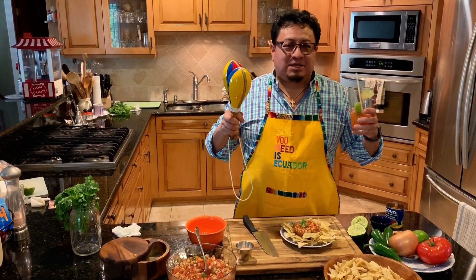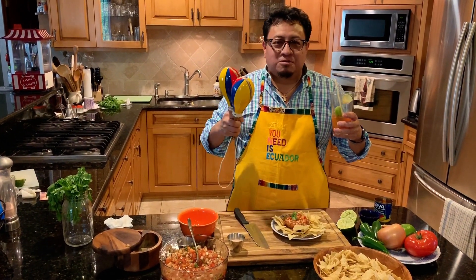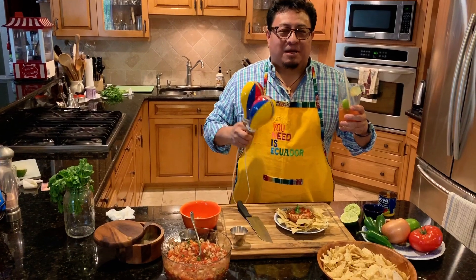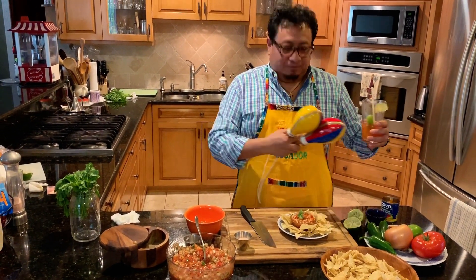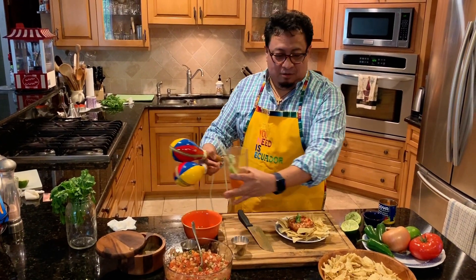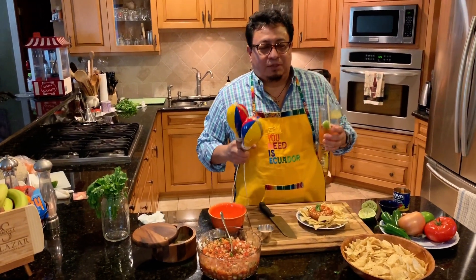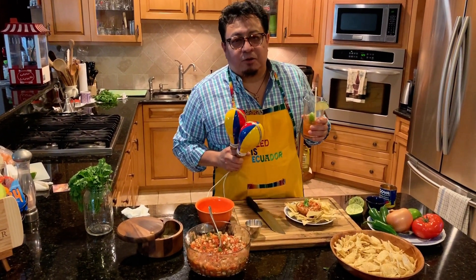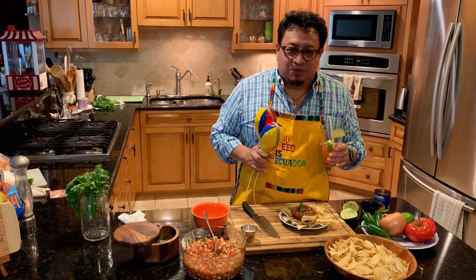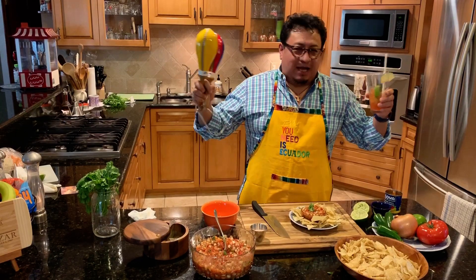I really like making this for you and I hope you enjoy it. Woody, this one's for you too, brother — for everybody that wanted this video made. Look at all this stuff here — it's all for you guys. I hope you enjoy it. It's salsa pico de gallo, Salazar style!